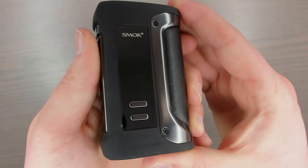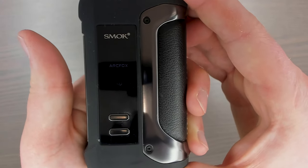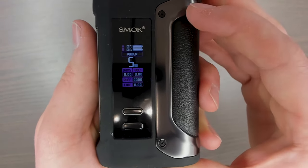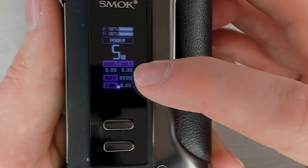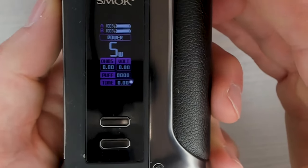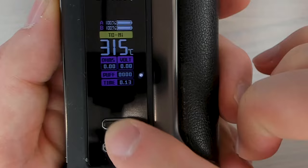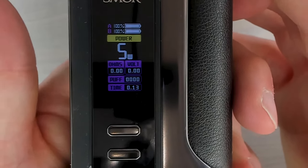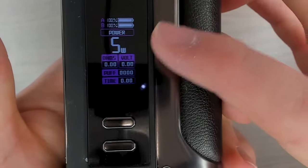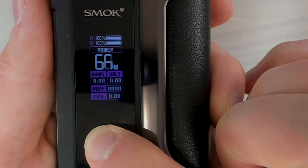Now a quick look at the screen and functions. To turn it on and off it's five clicks of the fire bar — it'll say 'Arc Fox' and then you're in. We're at five watts but it goes all the way up to 230 watts. The screen shows the percentage of each battery, what mode you're in, the voltage, the puff counter, the wattage, and the timer. Three clicks gets you into the mode menu where you can change between temperature control and power modes. You can also reset the puff counter. Pressing up increases wattage in one-watt increments and it scrolls pretty fast.